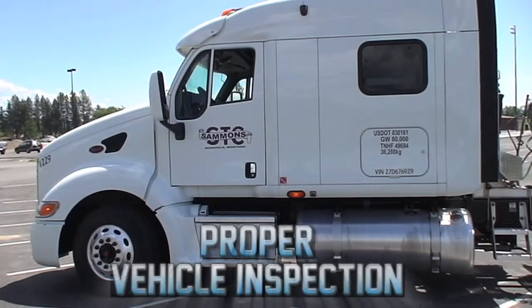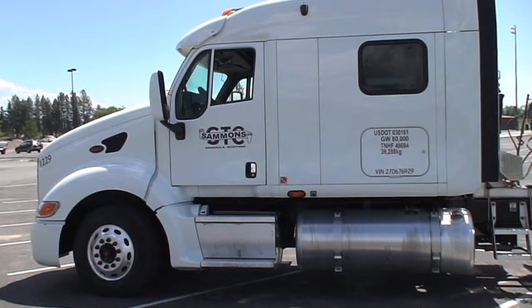Today we're going to do a proper vehicle inspection. The way I do mine is I make sure that visually the tractor is in good shape, no missing components, mirrors are there, glass is all good. Make sure our turn signals and four-ways work, headlights work.